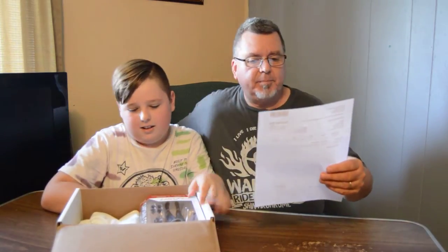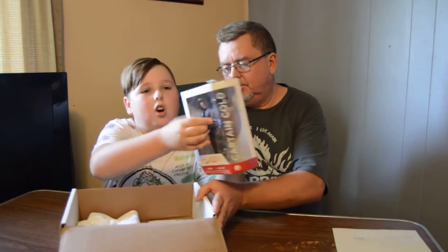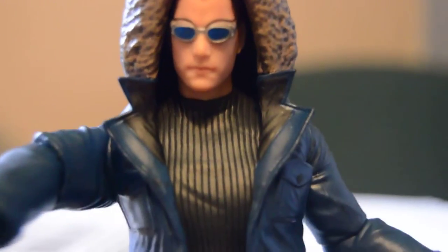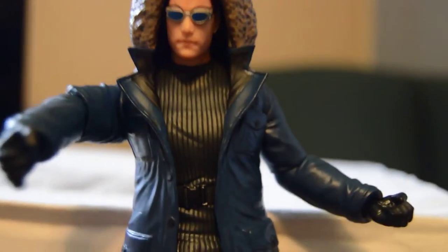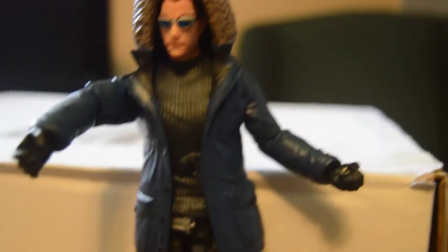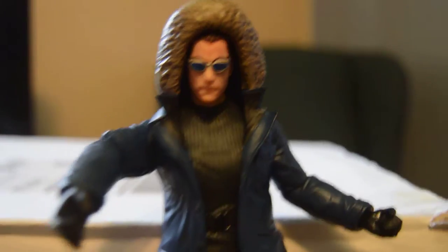So here's just the packing slip. Here is the Flash Captain Cold figure. That's well made — it's pretty good quality. I'm not a fan of the Flash. I kind of am, a little bit, as a comic book. I was never a big Flash fan. I've tried to watch the series a couple times, just didn't appeal to me. But it is a good figure, it's well made. It's a DC collectible, so it's good quality.